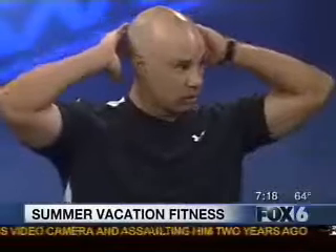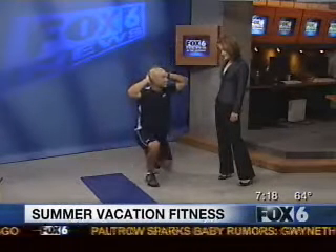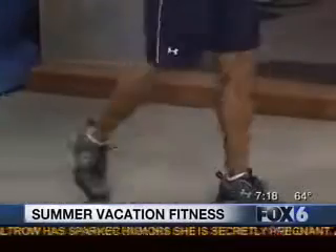So then we move back to a lower body exercise. We call this a split squat — it's a lunge with a little plyometrics. You're going to lunge and then you jump, and you go right back down to a lunge. It works your legs in a plyometric way — the butts, the hamstrings, and the glutes.